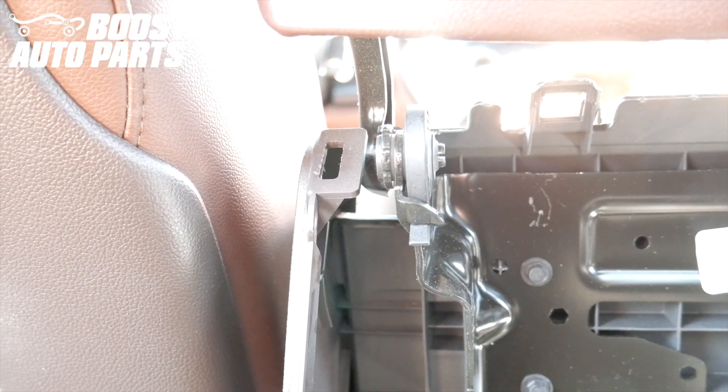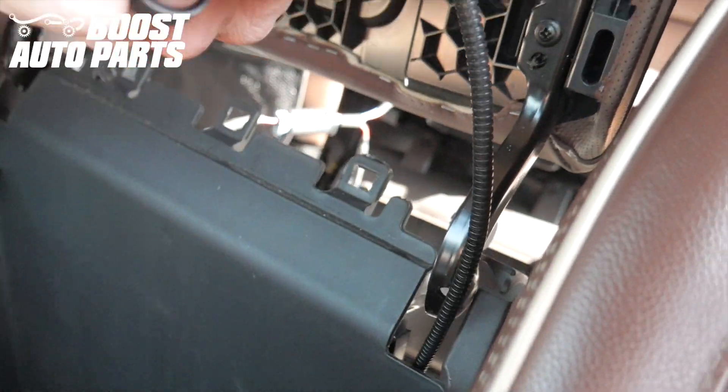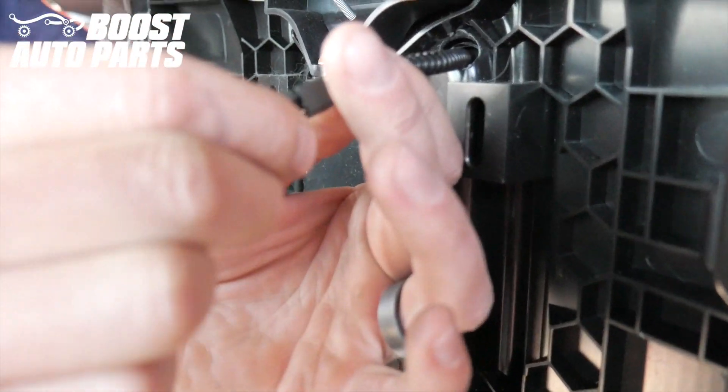Pass the wiring harness directly under the left hinge, then pull a little bit of slack through so that the lid will be able to open and close. Plug the harness directly into the charger.